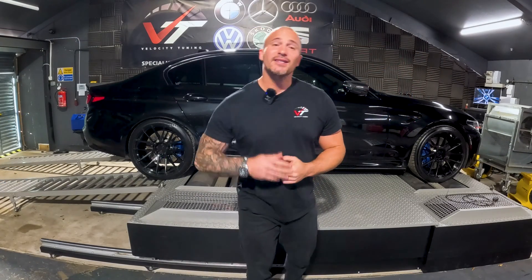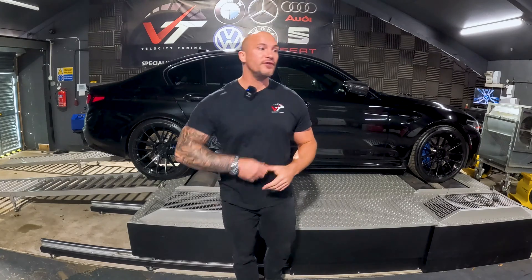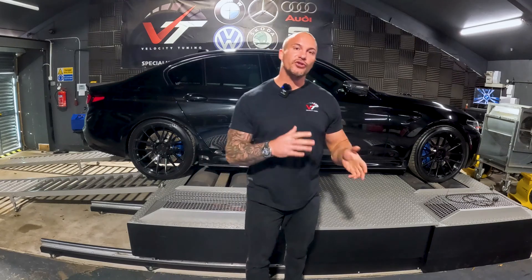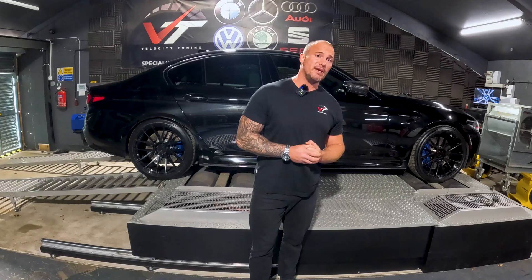Welcome to the Velocity Tuning channel. Today's video is what to do if you've got a failed flash on your car — if your car's no longer starting, maybe you flashed the engine, the gearbox, whatever you're doing with a car, you're now in a position where it won't start, you're feeling pretty nervous, you just need a bit of help.